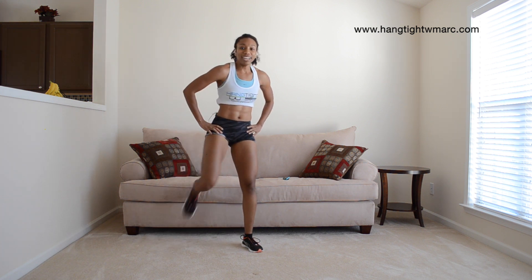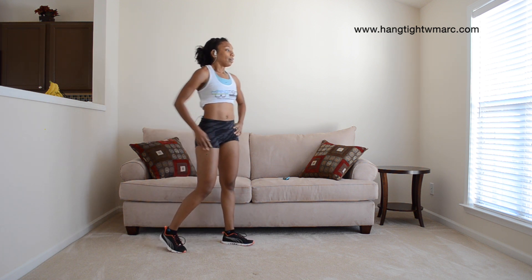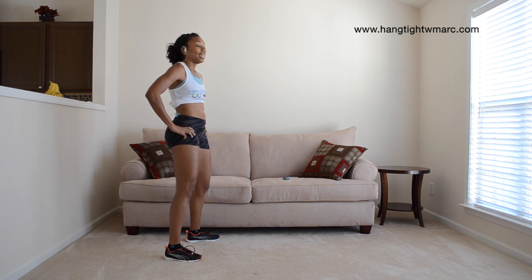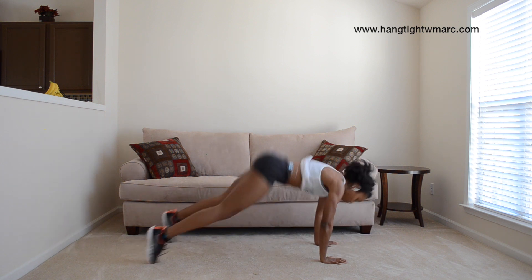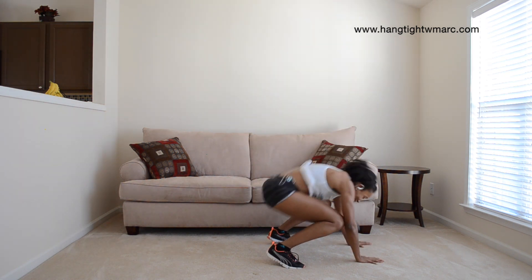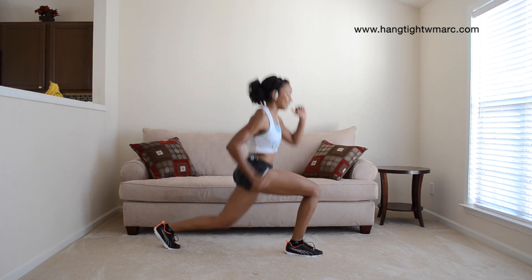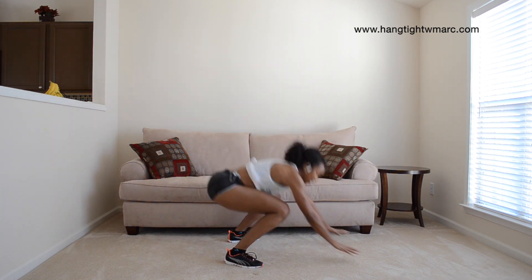Good job, 25 seconds to rest. Don't get discouraged if you're not getting through it, just push. Get ready, 5, 4, 3, 2, 1. Remember to squeeze the glutes. Lunge, let's go. And Spiderman.